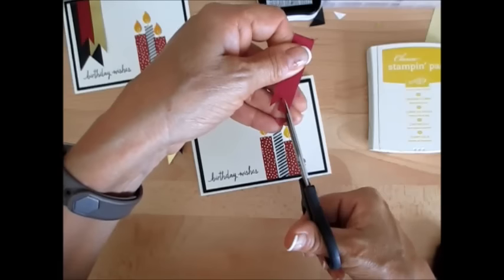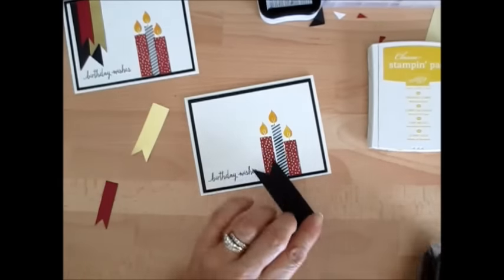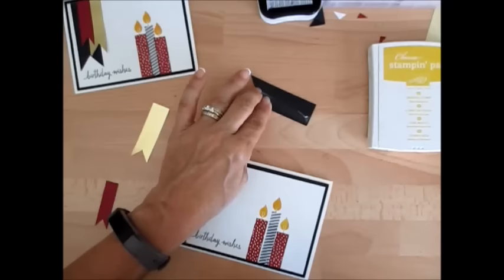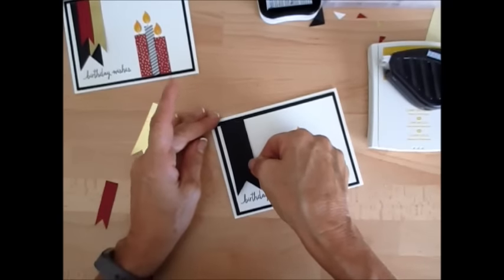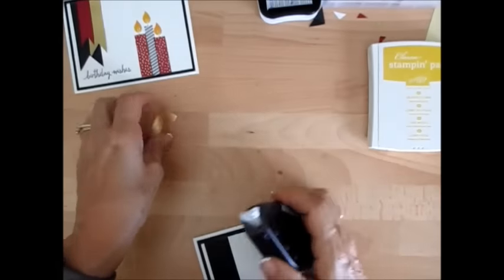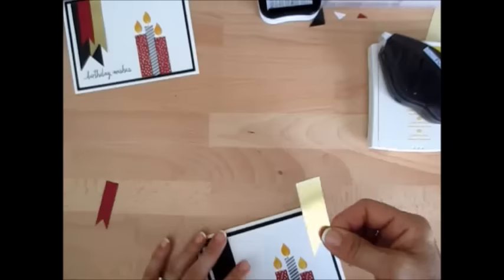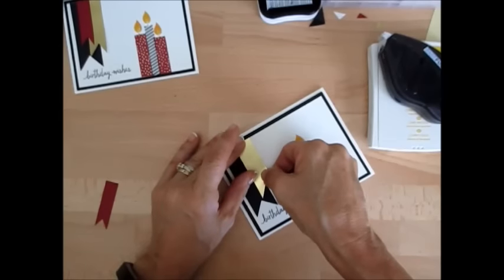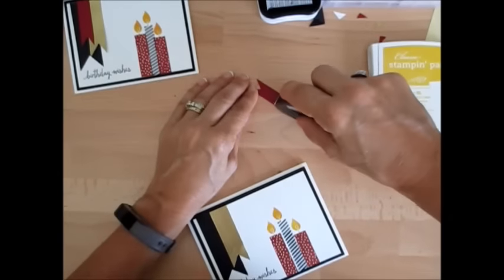Whatever suits you, go with it. Now we're going to put the black banner piece on first, and then we're going to put the gold foil next. I'm a lot about simplicity — I love simple, so this works awesome for me. And then our Cherry Cobbler layer. Et voilà!